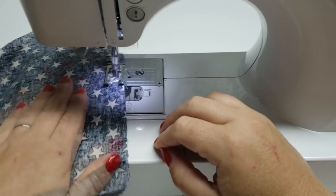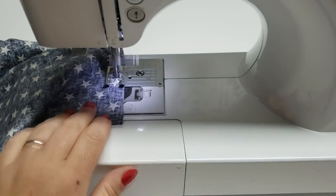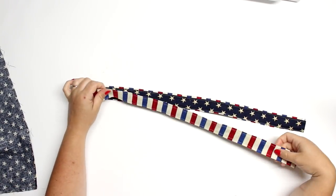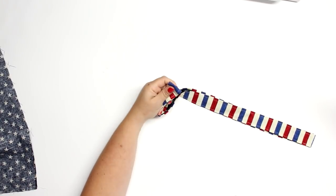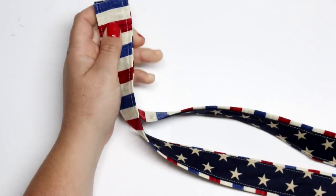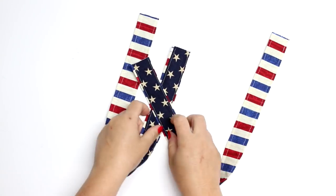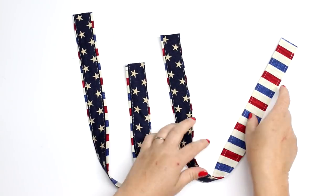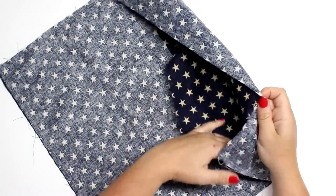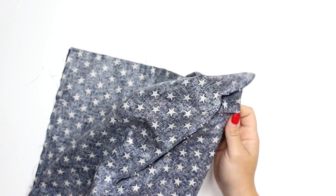Now we are going to work on the corners of the bag. Here is my strap — I'm just gonna take that strap and cut it in half like I said earlier, and then I will have my two separate straps. Then I'm going to work on the corners of the bag. They look so cute! I love these straps and the stars and stripes — I just love it. I have a lot of American viewers; I'm actually Canadian, but when I see fabric like this it kind of makes me jealous — you have such a beautiful flag.